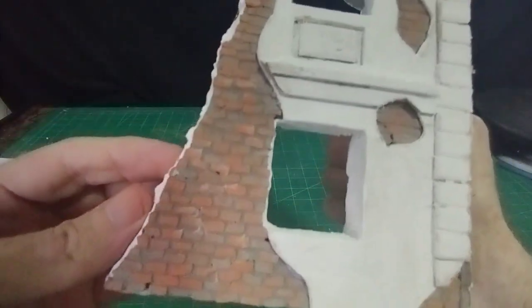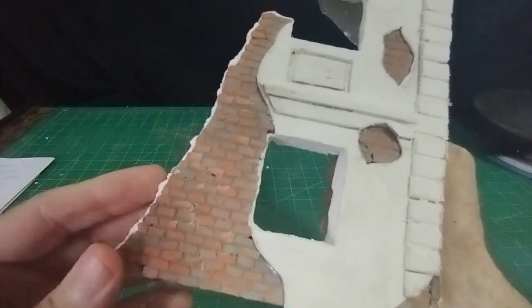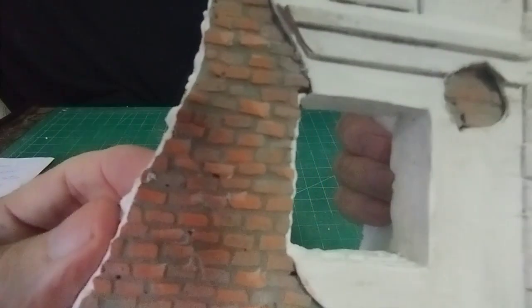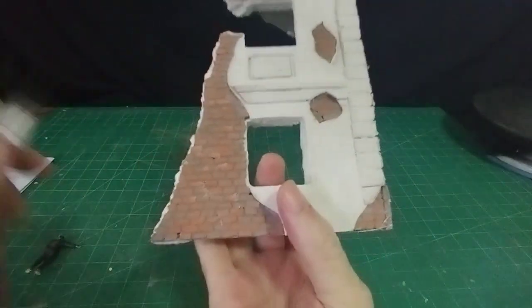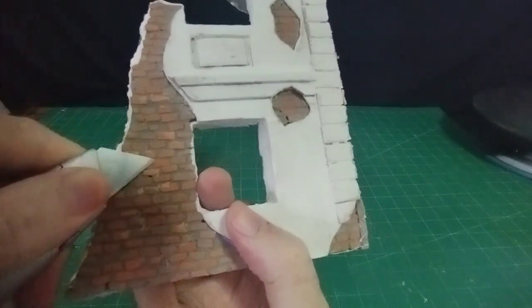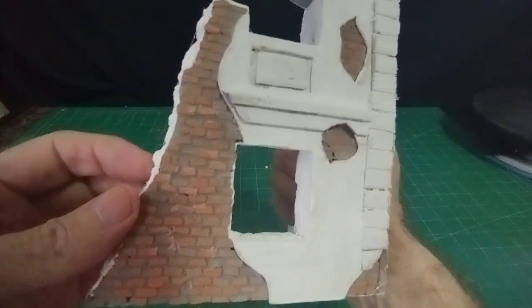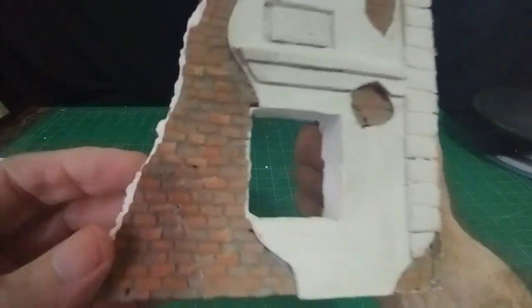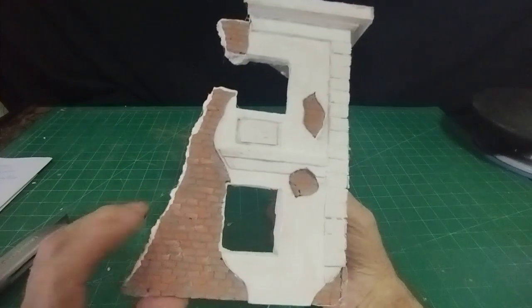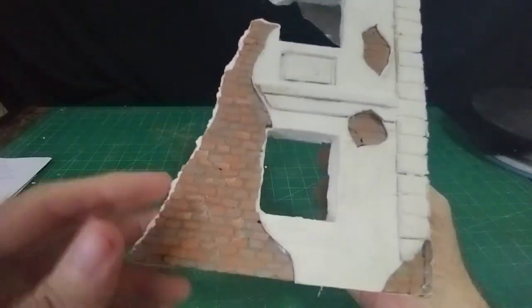I think you'll agree — please disagree if you think otherwise — but I think that looks like a real brick wall. Because they are bricks: when you use tile grout it's ground-up brick, so all you're doing is regurgitating the powder back into the shape of a brick. With a sharp knife you can take little bits and pieces out if you're making an ancient or weathered brick wall. There's no paint — I've not painted anything at all. All I've put is a grey grout between the bricks for the mortar and then sponged off afterwards.